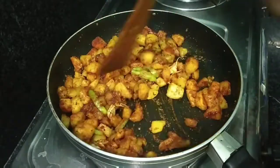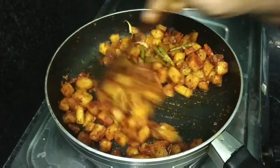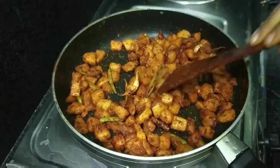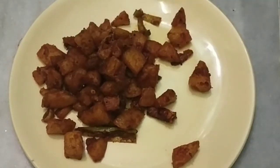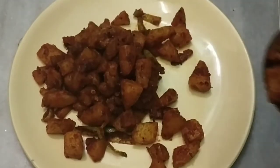After making the sauce, we will fry it. Let's fry it.